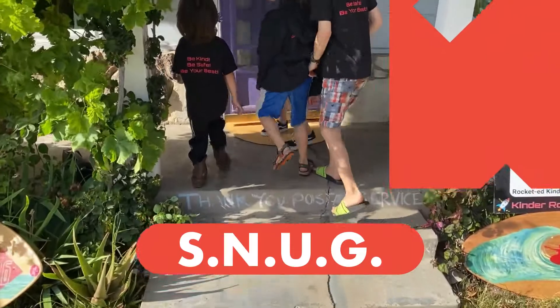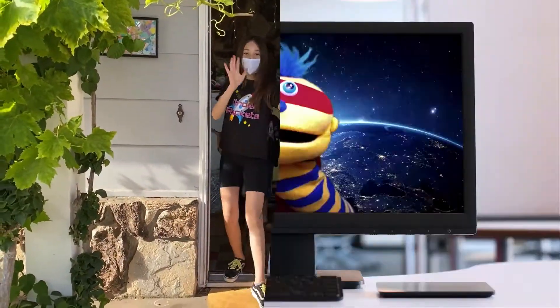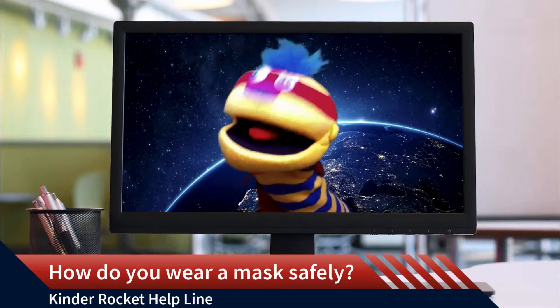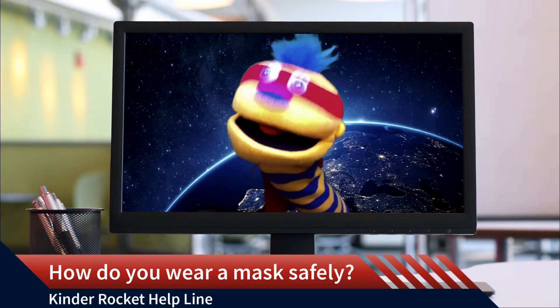Stay snug whenever you are out in public. Good job Kinder Rockets! Thank you so much. I know I'll wear a mask safe. Bye Kinder Rockets!